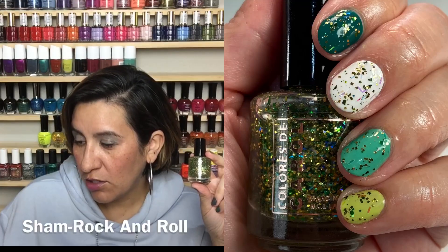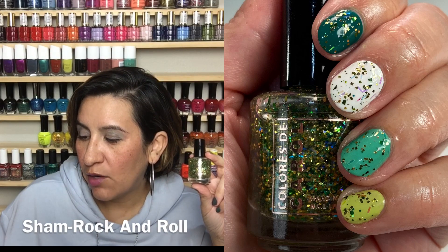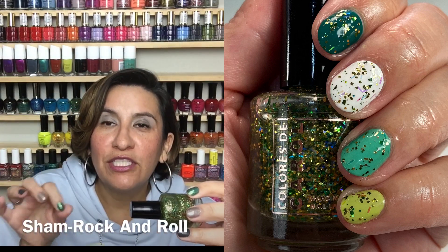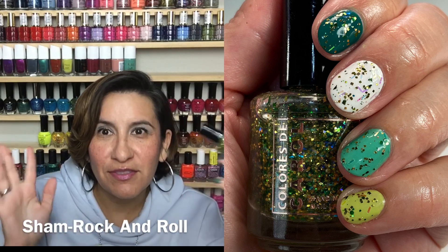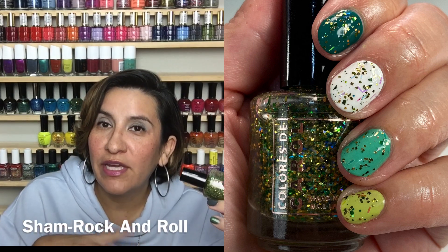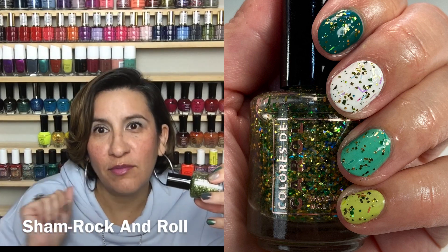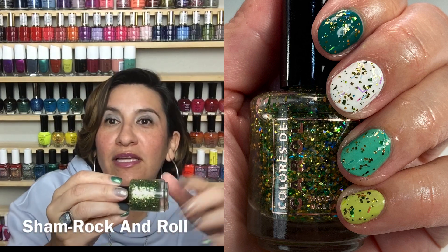The next polish in the collection is called Sham Rock and Roll. This is a glitter topper — a clear base with gold hollow glitters, metallic green flakies, matte green squares, and rainbow short slices. When she calls them rainbow slices, that is bar glitter. I was like 'what's a rainbow slice?' and when I went to swatch I realized it's like rainbow bar glitter. The bar glitter in this polish behaves very well. I am not always the biggest bar glitter fan, but in this topper I did enjoy it — it stayed under control.